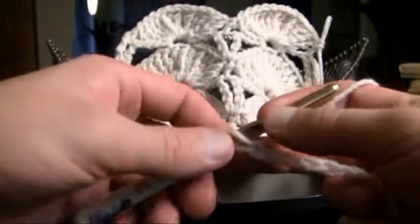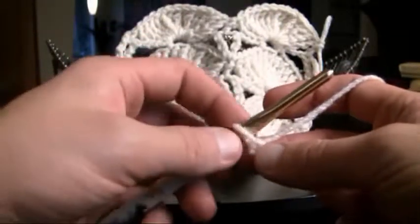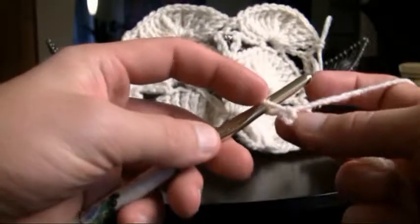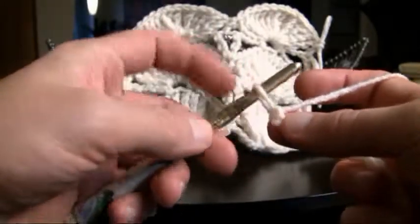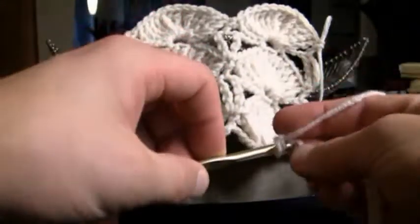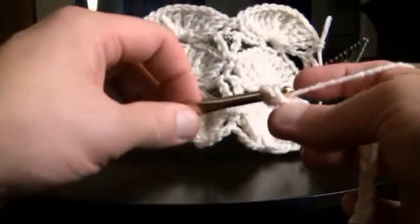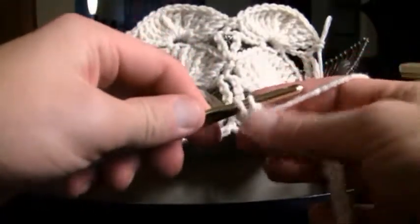Now we're gonna begin going back in the other direction. This is probably the hardest row of them all — getting it all started up. We want to go second from the hook, so this is one and this is the second. We're just gonna wrap our material and go right into that stitch for a double crochet, pulling it through. You'll have three on your hook, then two and then two.